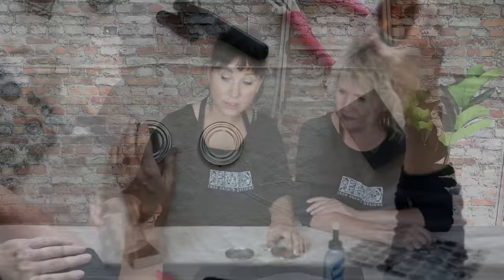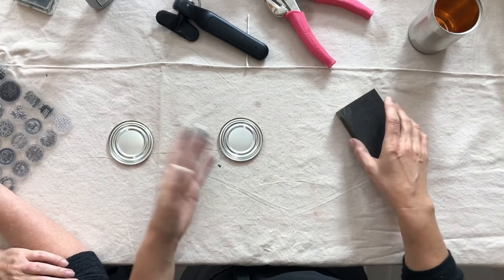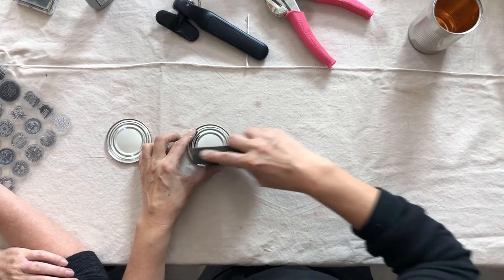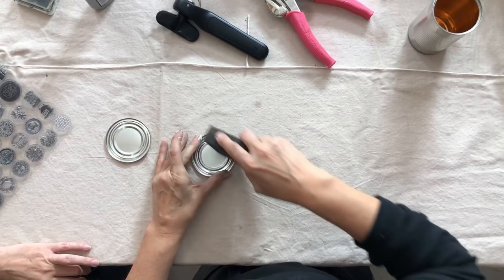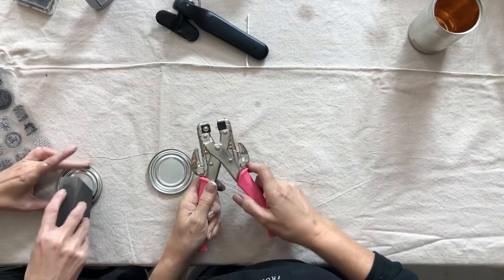We've got a couple of these tin can lids here. The cans themselves can also be used — you can make tin can luminaries! We actually have a video from last year where we made tin can luminaries with our decor molds and tomato paste cans, a little bit smaller, for hanging on the tree with battery-operated tea lights. So save those cans! First thing we want to do is scuff the lids up a little with sandpaper — make sure they're clean, wash your tomato sauce off. That's going to help your chalk paint adhere.